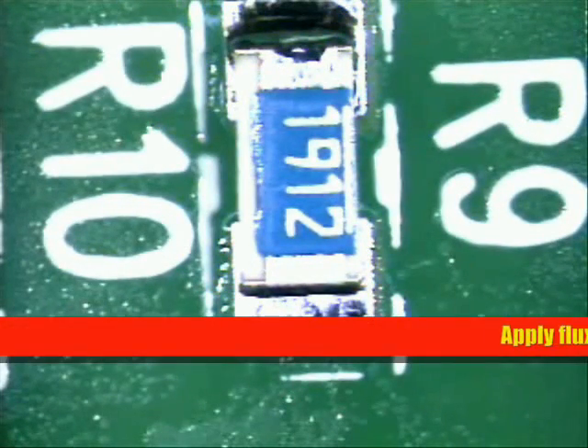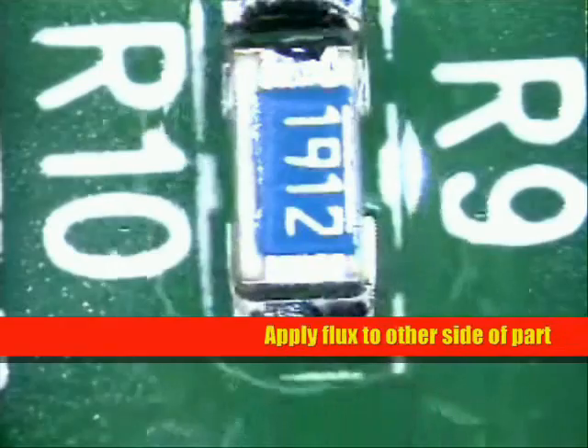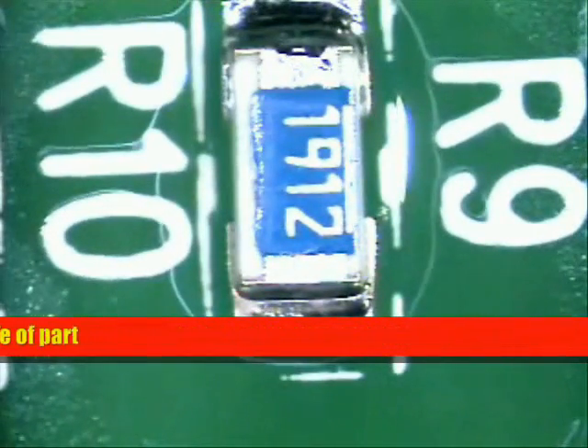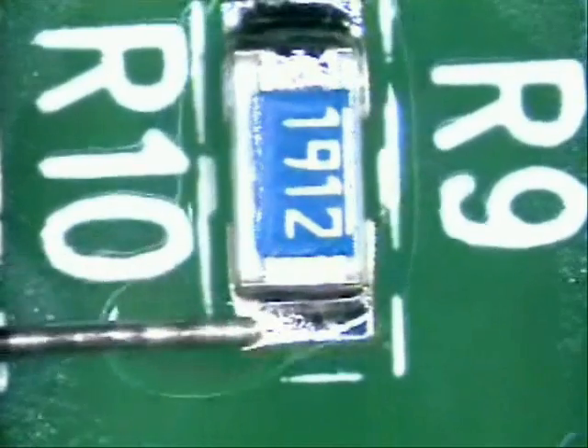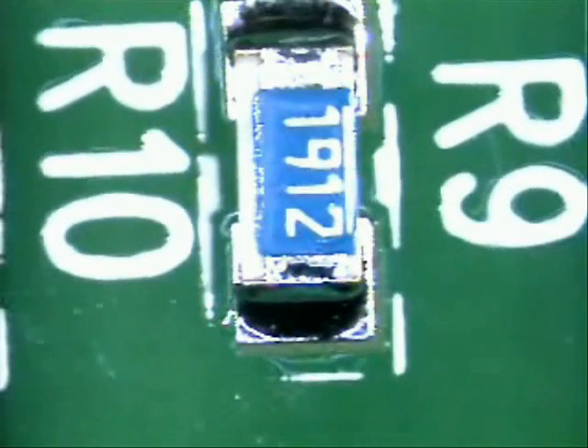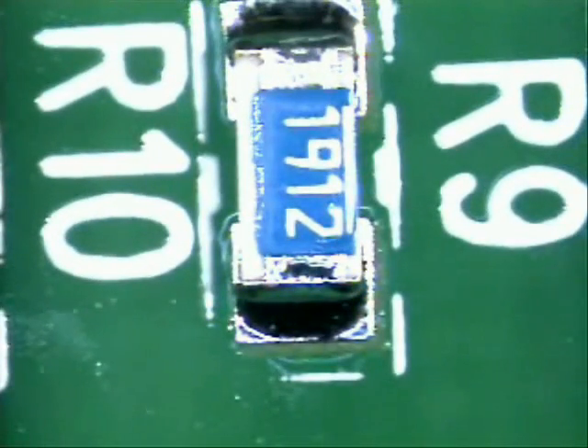Now that we have our board rotated the other direction, come back and apply a little bit of flux right to the edge, because you've already been there once and there is no flux left there. Again, lay your solder about 75% of the width, hit the pad, slide in, slide out. You want to get in, get out — it only takes about a second to do this job.